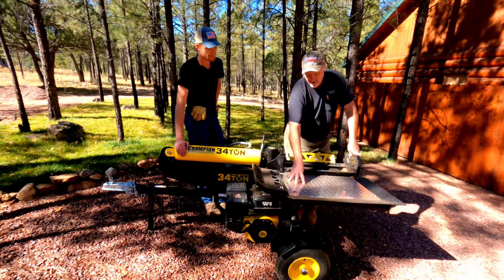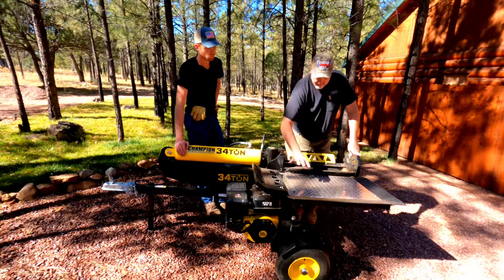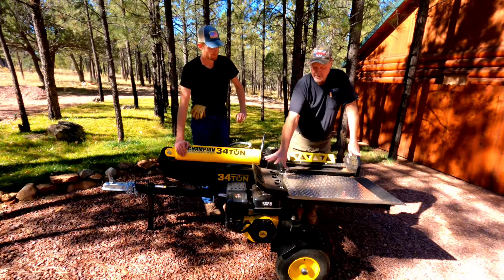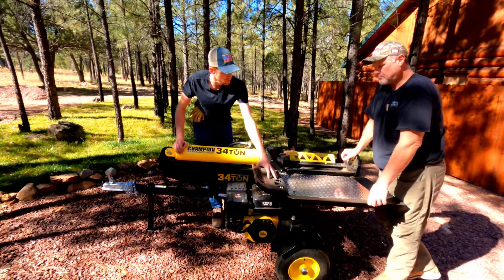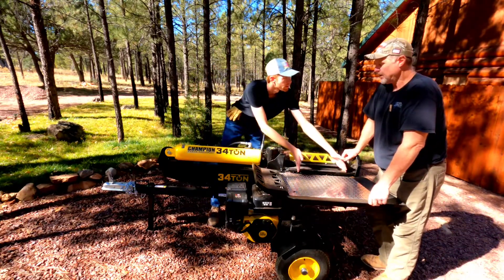So I built this table and used the piece that was actually here for the table and put it off to the side. It's all built out of... Originally this piece right here was here.